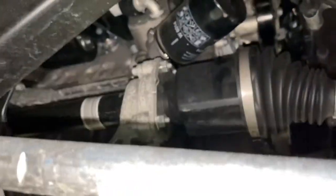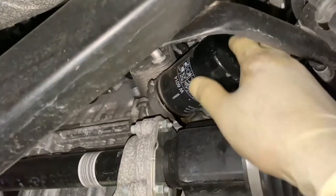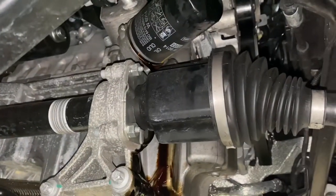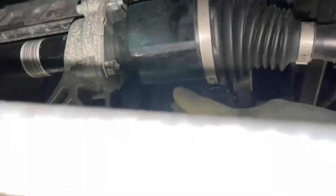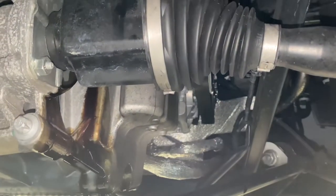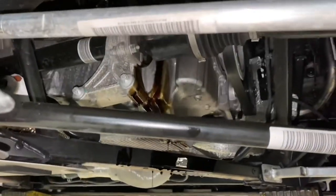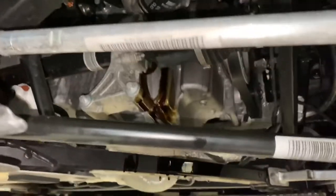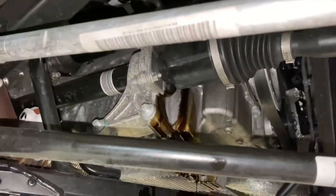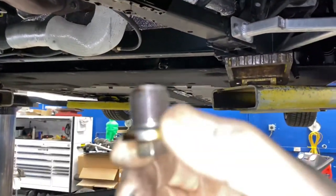We've got the oil draining and the filter draining up there. Keep in mind that when you break the filter loose, oil is going to drain all over the front of the axle and all down the side of the oil pan. Make sure you have plenty of rags and some degreaser because it is going to get messy.